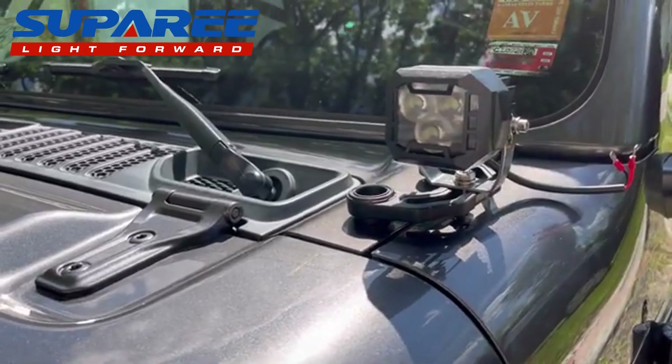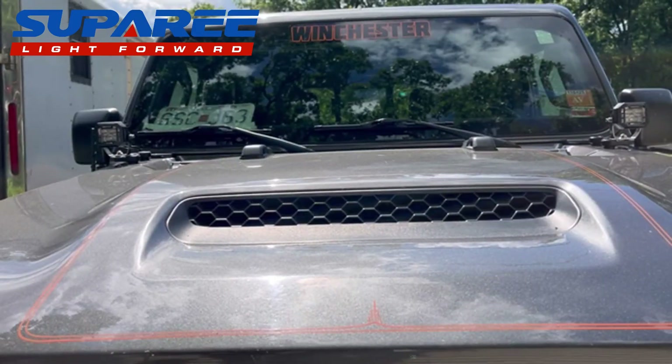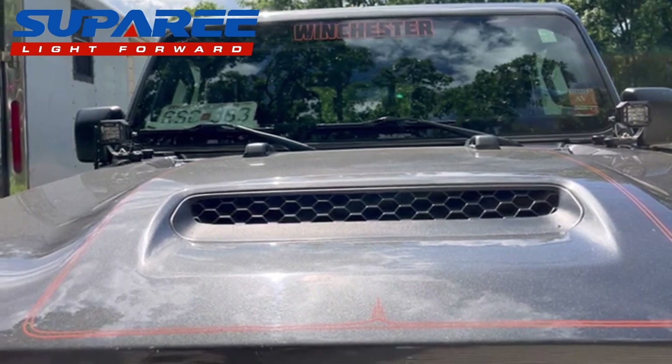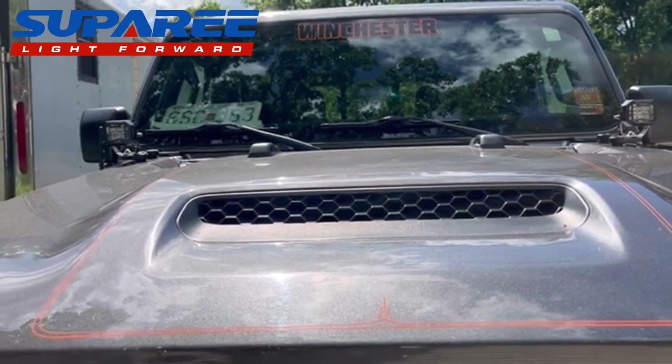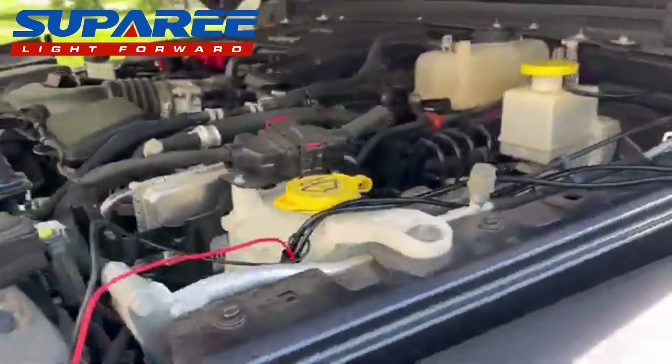That's just cute — that looks pretty good. We did the passenger side exactly the same way as the driver's side; figured you didn't want to see it twice since it's the exact same thing.